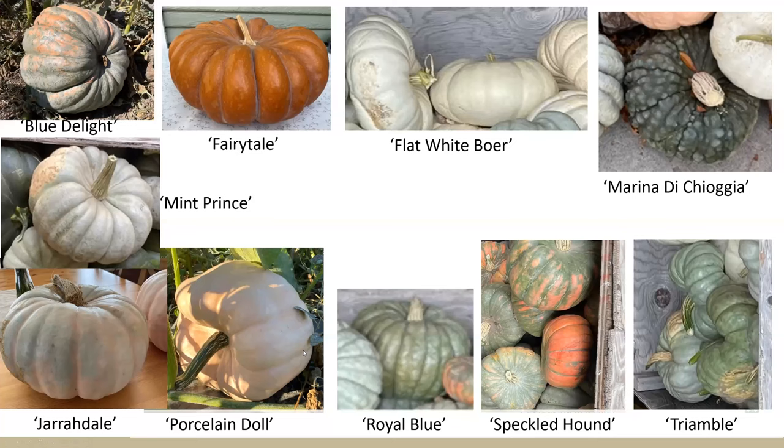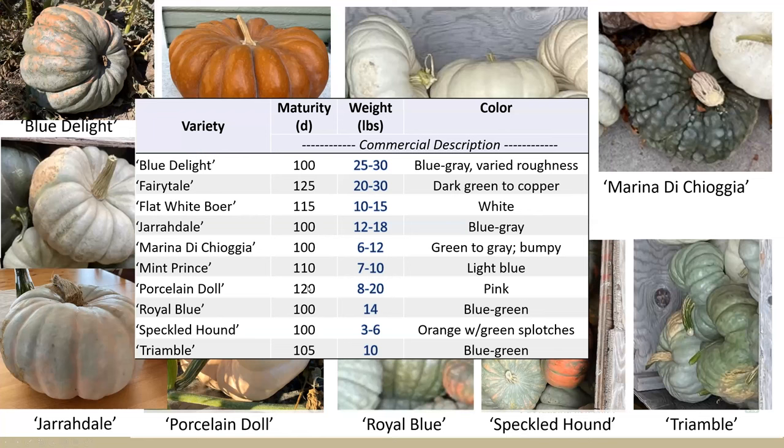Here are pictures of the different cultivars. We had a white pumpkin, most are kind of a light greenish color. Marina di Chioggia has a really nice bumpy, interesting exterior in a dark green color. Fairy tale is actually pictured here in March at my house — a lot of times when you harvest it, it's a dark green color, and it takes a long time in storage to hit that beautiful copper color that gets advertised. Porcelain Doll is our only pink one. From the commercial descriptions, these have a much longer number of days to maturity — over a hundred — with Fairy Tale at 125 days. And the size: up to 30 pounds for each fruit.